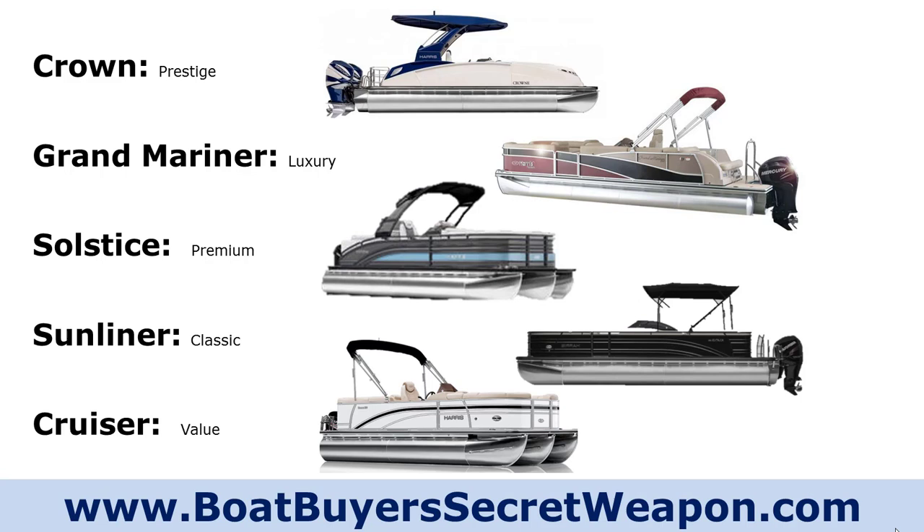One thing worth noting is you can feel the difference in the ride between the Cruiser and the Sunliner — the changes they make to hit that price point on the Cruiser are noticeable. But I think Harris is one of the best riding, most solid pontoons that you'll be on. The only one I've ridden on that I would say is noticeably better is the Barletta.